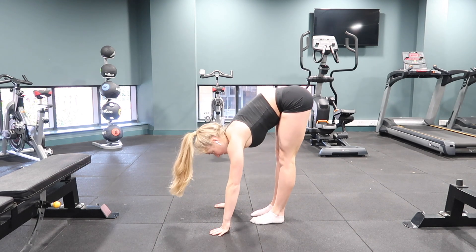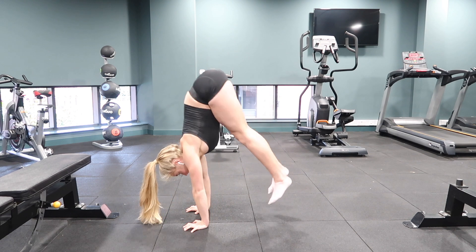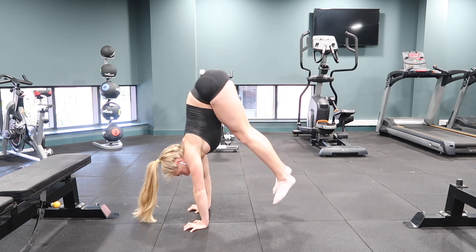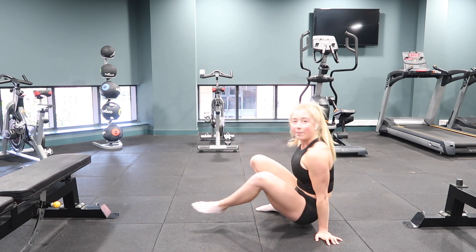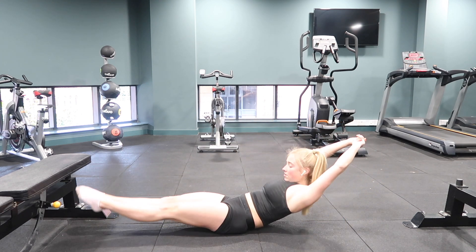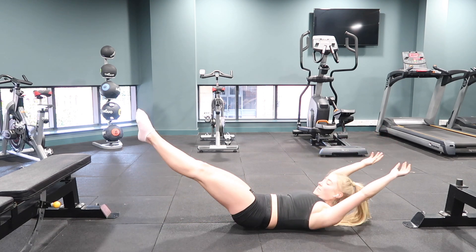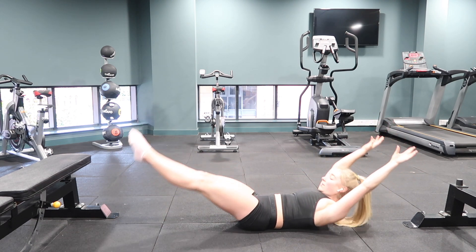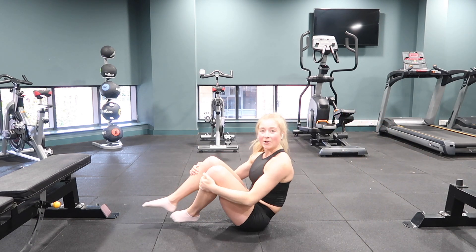Let's make a start — feet on the ground, hands on the ground. Completing 8 handstand floats, trying to hold for a second at the top, all the way over the shoulders. Relax, onto your back for hollow rocks — arms on your head. Completing 20 hollow rocks or leg lowers. One set down, one to go.